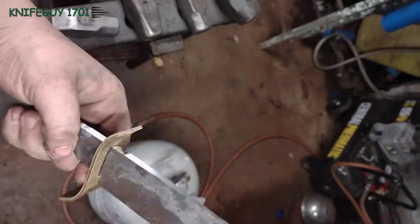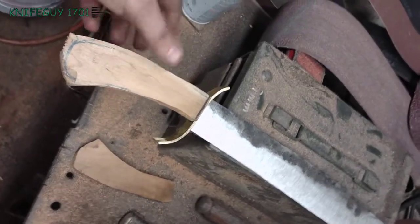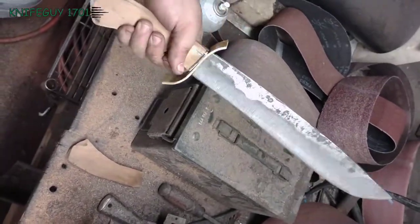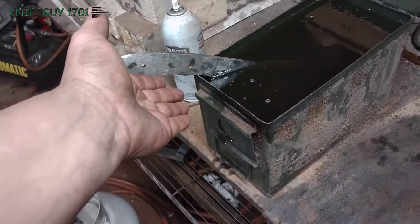Here I fitted up a guard off-camera, just because I didn't really want to do it on camera — I really don't know what I'm doing yet. I cut out some handles off-camera as well, and now I'm just going to harden and glue it all together. It literally just fits.